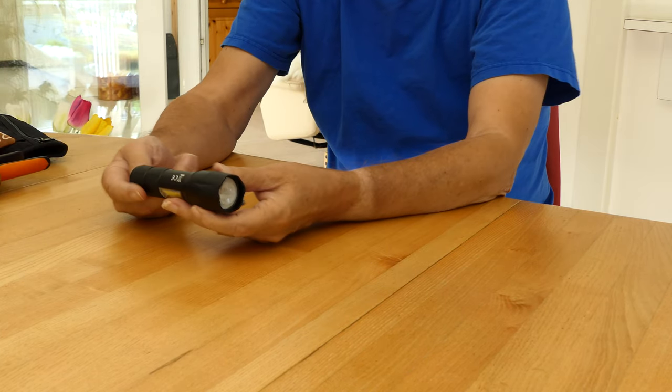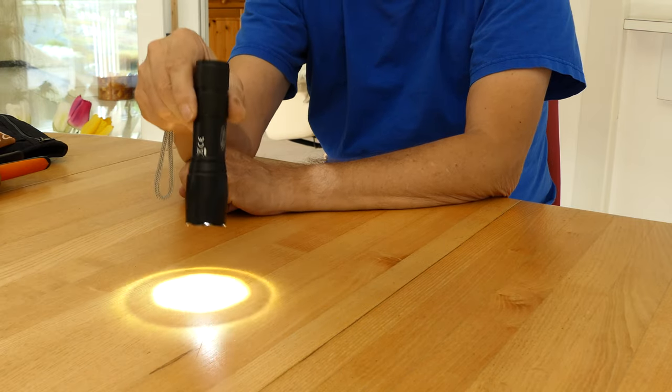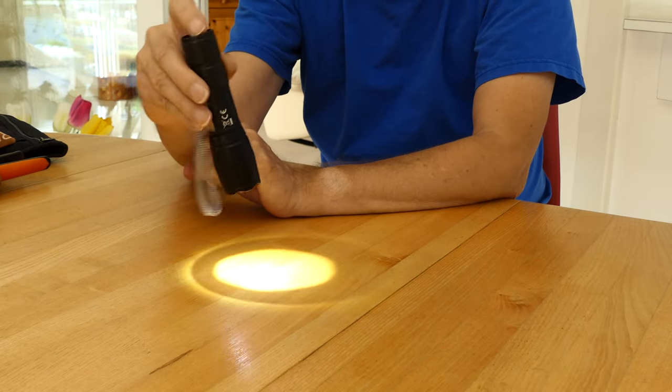A flashlight brings light into the dark. However, we only use them when there is no other way. The right lighting is always provided by the sun.